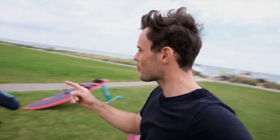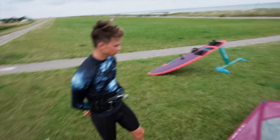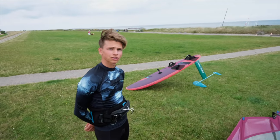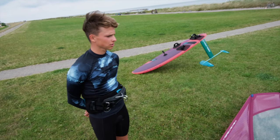We got Theo here who came all the way from Austria, now warming up for his session. It's his second time trying the new Pride Evos. How does it feel? Very good! Usually I'm on Duotone, but Pride also does a good job.